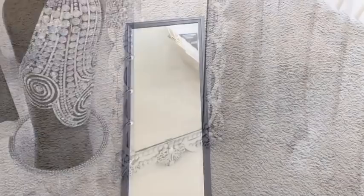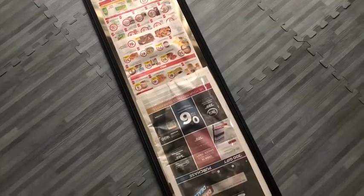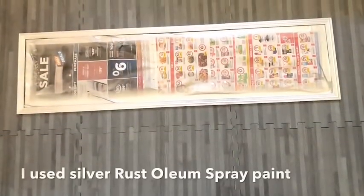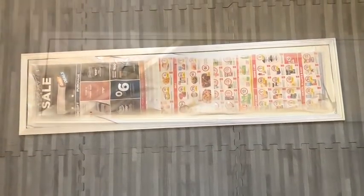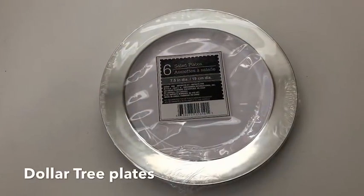I got a Walmart mirror and I covered the middle, prepping it for spray-painting. I spray-painted it silver using the silver Rustoleum spray-paint.